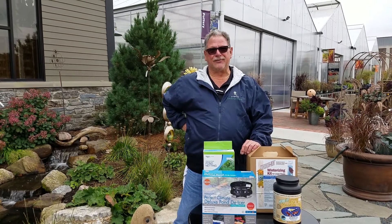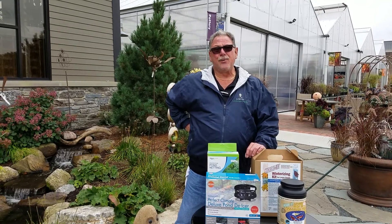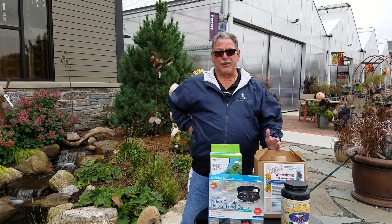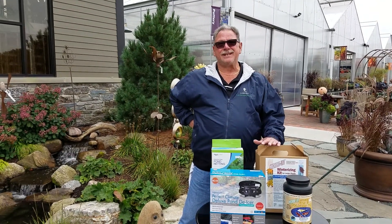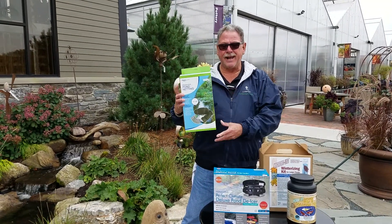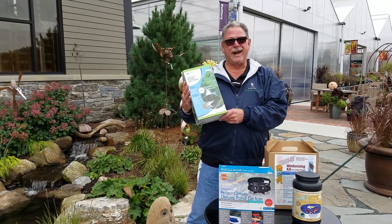Hi folks, Sean Swain here at Larvey's Garden Center, aquatics manager and pond guru. I want to talk to you about closing your pond for the winter or the end of the season. Some of the things that you want to do before the leaves start falling is put a net over your pond to keep leaf debris out of the pond.